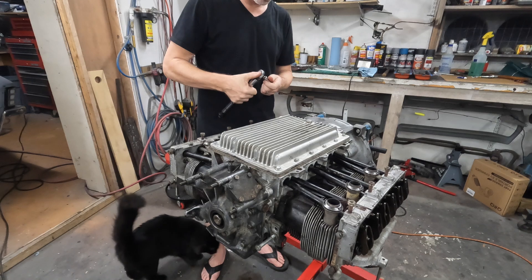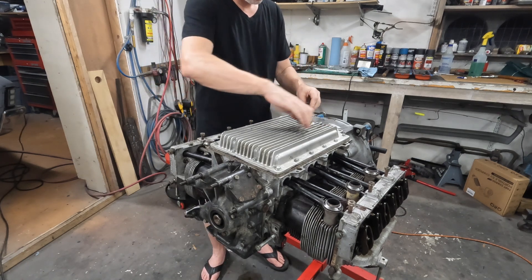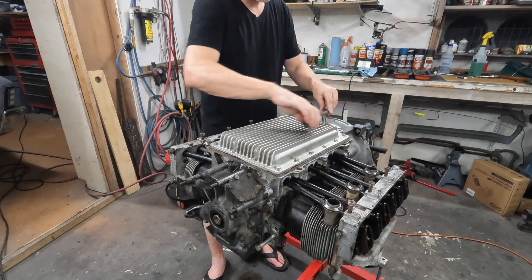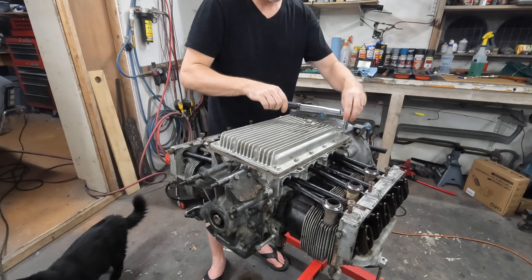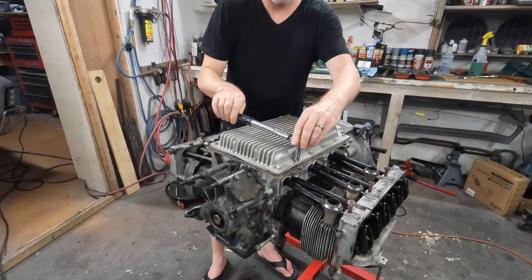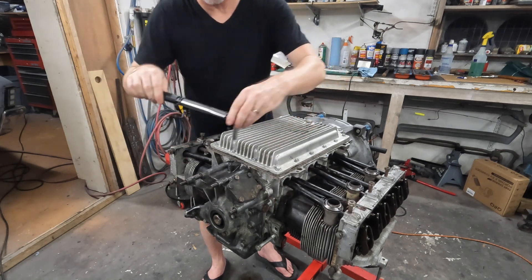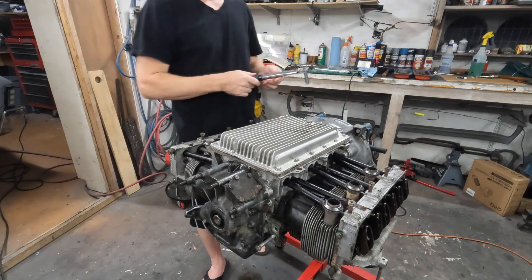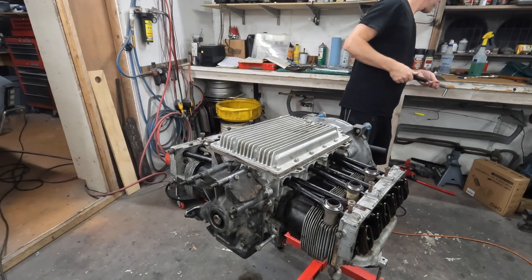Now let's see if this thing actually works. I don't ever really trust these inch-pounds ones. Oh, it clicked. It really doesn't seem like that much, you know? Maybe that's the secret. Maybe I've been over-torquing it my whole life. Alright, so that's at 50.